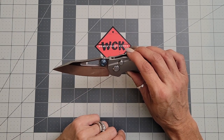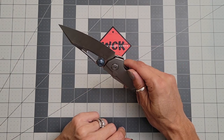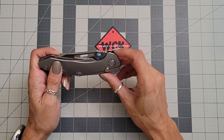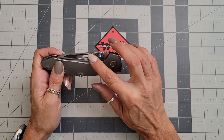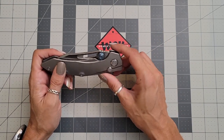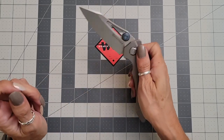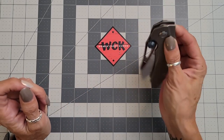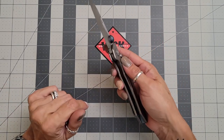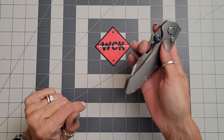As I said, your thumb studs are adjustable, so you can adjust the positioning. Not a whole lot, but you do have the ability to adjust your positioning a little bit — some people like it down further, some like it up further. If you're going to flip this, spidey flick it, you're going to want to make sure your fingers are out of the way because it will, as I said, take your finger off.